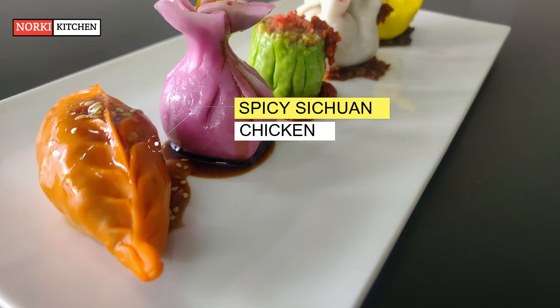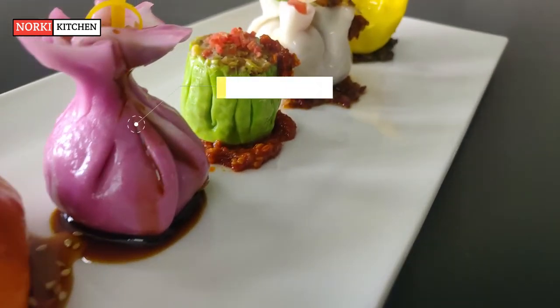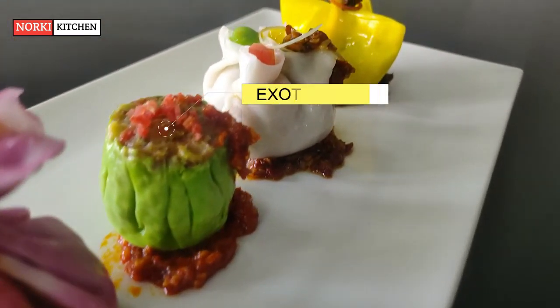A great combination of tender and juicy minced chicken with garlic, coriander, and fresh chillies. Next is edamame and cream cheese dimsum — high protein edamame, finely chopped and mixed with a delicate cream cheese and carrot.